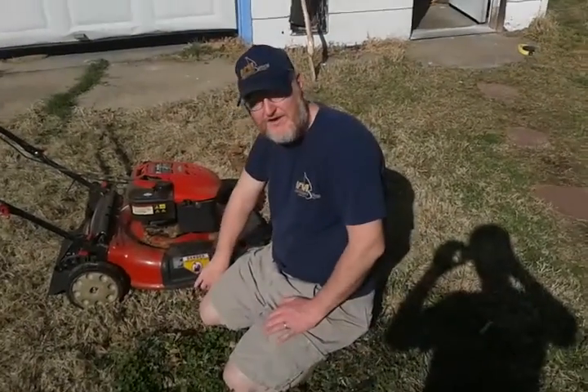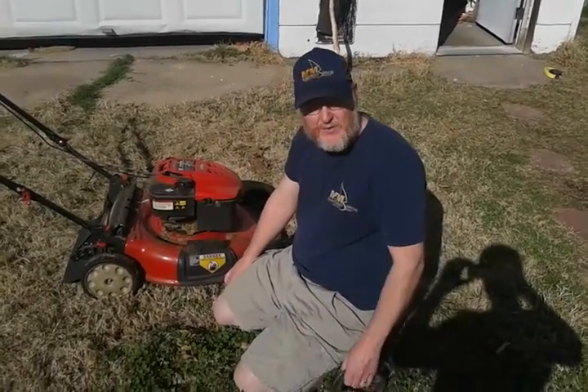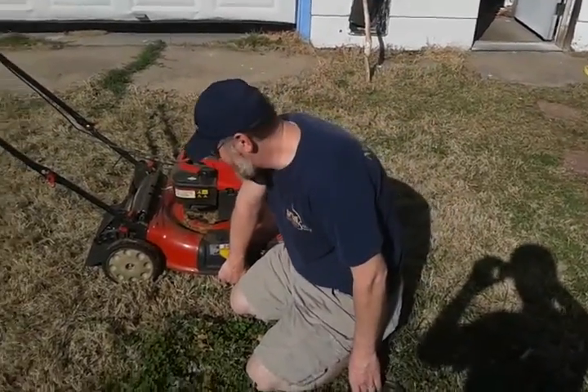Hi guys, it's spring and that means it's mower season. You have to bring in your mower blade for sharpening. Here's a great trick to making your life a little bit easier.